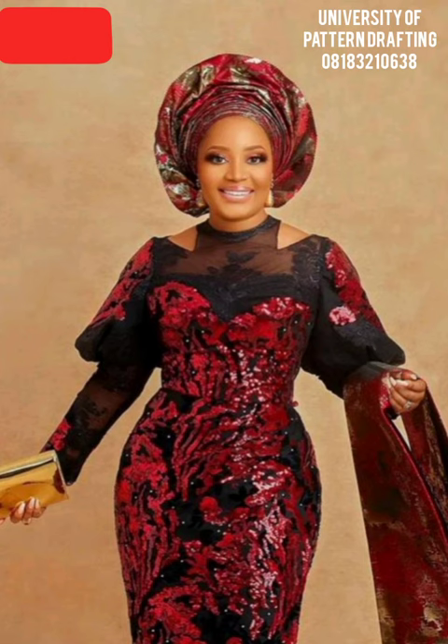I have actually drafted the pattern for this dress in a previous video. I will put the link in the description box, so if you actually want to see how the pattern for this dress is drafted, please follow the link in the description box. So let's go ahead to how to make the sleeves.